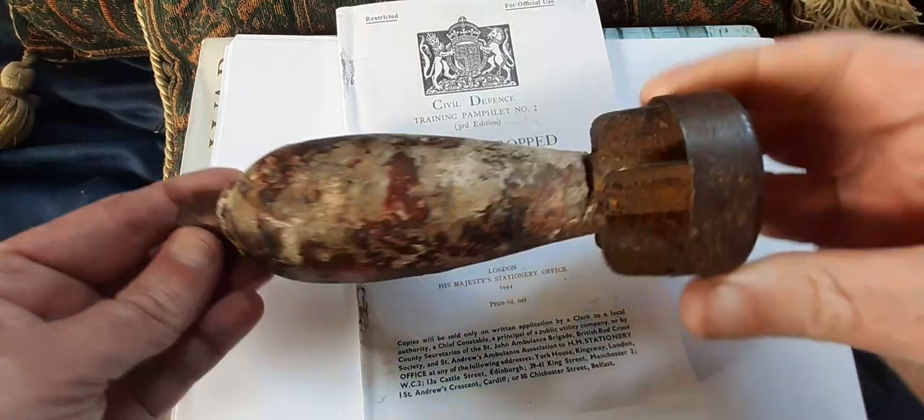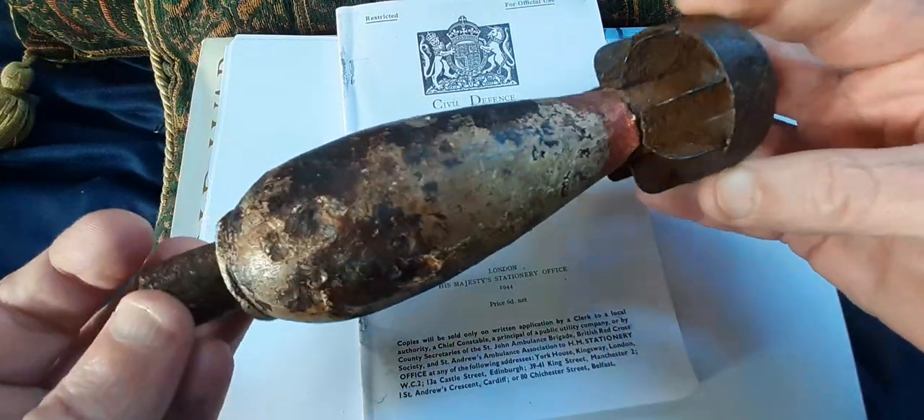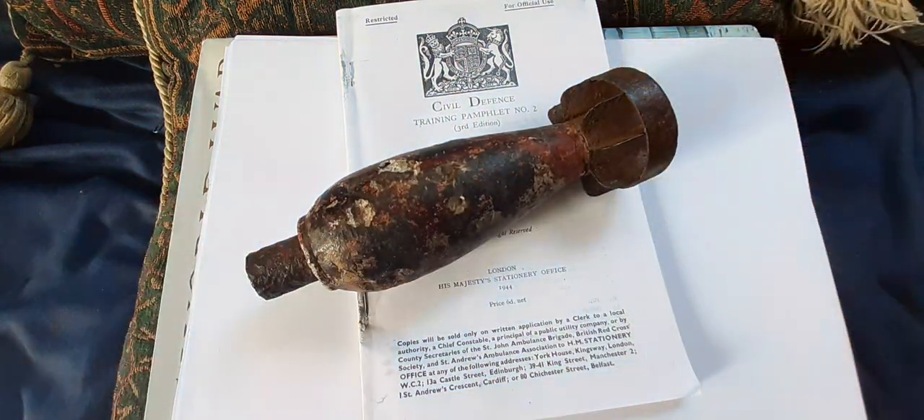So quite an unusual piece of kit — the German SD-1 3-kilogram anti-personnel cluster bomb, the world's first cluster munitions.